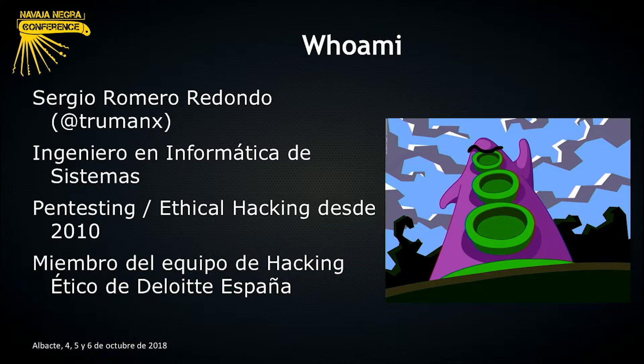En la charla de hoy, en la charla que me corresponde, os queríamos mostrar, os queríamos enseñar un dispositivo que hemos configurado y que utilizamos en los ejercicios de Red Team. A simple vista puede parecer un dispositivo bastante sencillo.